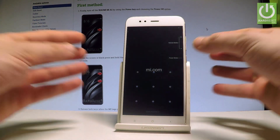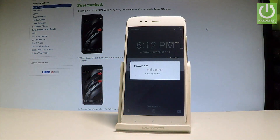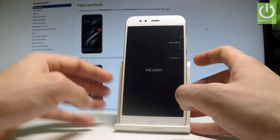At the very beginning, let's start by using the power key right here. Let's choose power off and wait until your device is completely switched off. Afterwards you have to use the following combination of keys: power key and volume up.